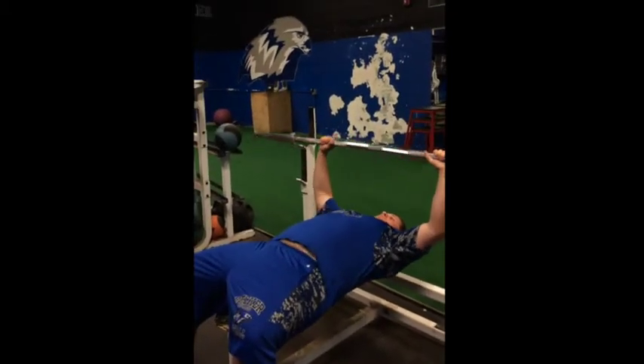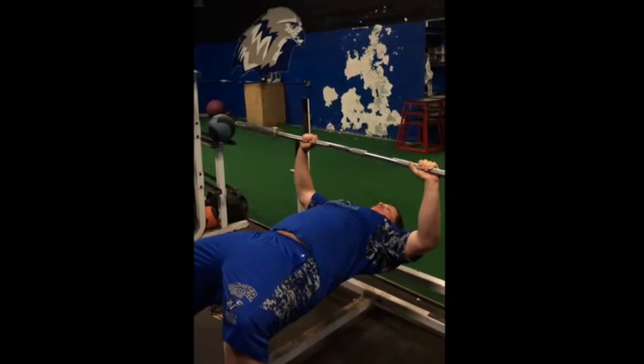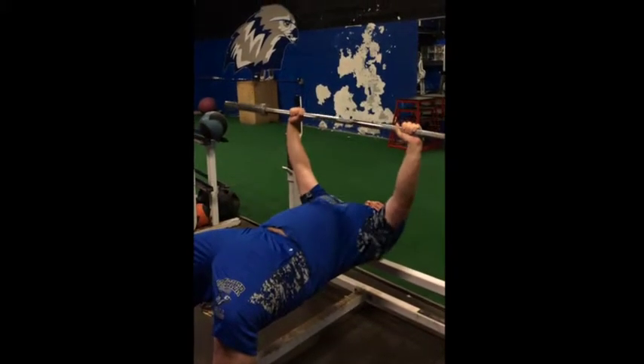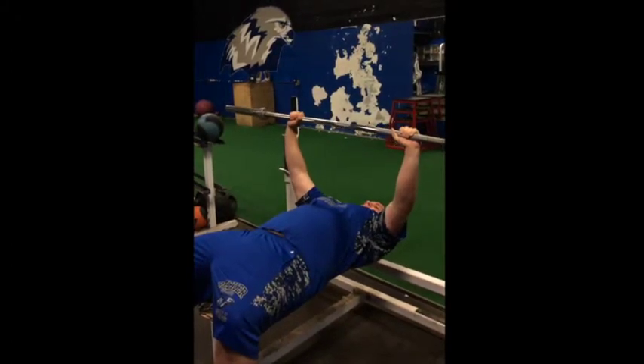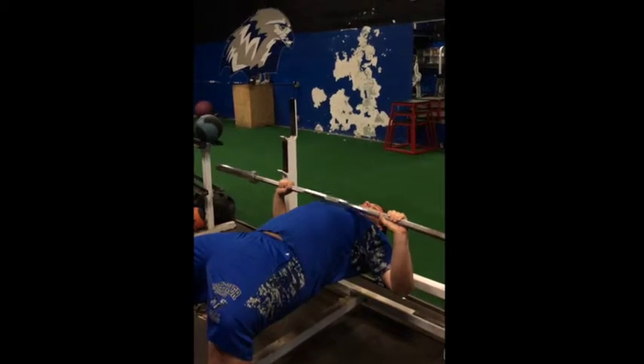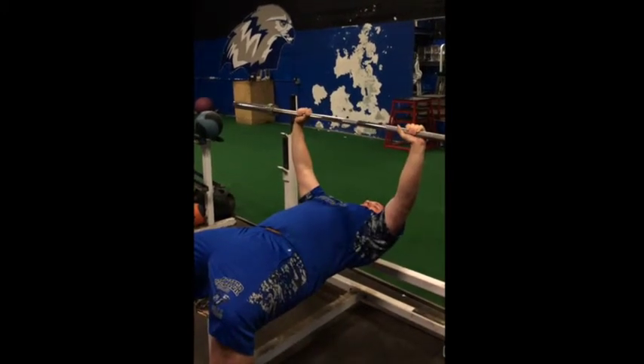He's going to rack the weight. Two seconds down — 1-1000, 2-1000 — he's going to pause at the chest, explode up, and squeeze at the top. He'll go right into his next rep: 1-1000, 2-1000, pause at the chest, explode up, squeeze at the top.